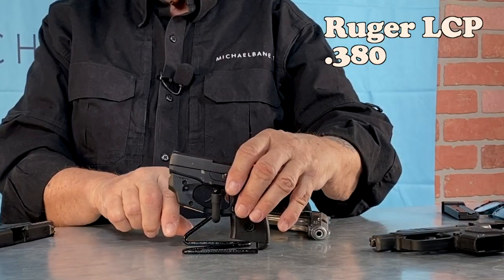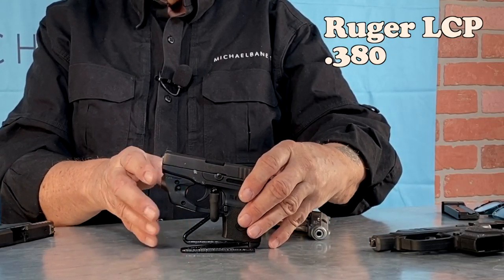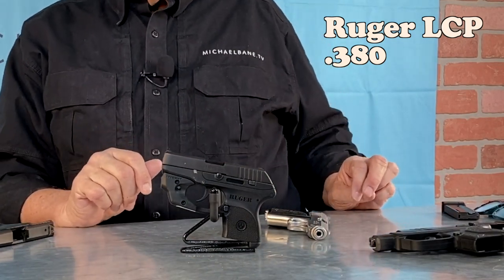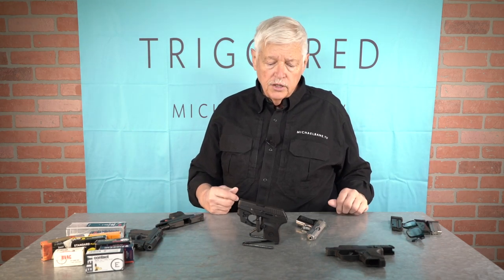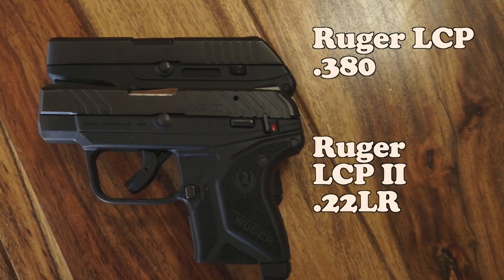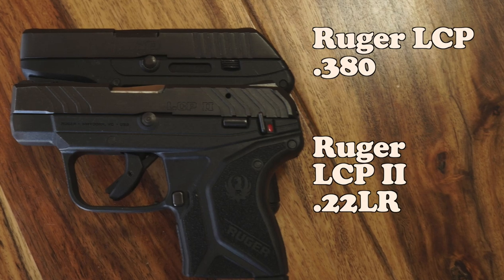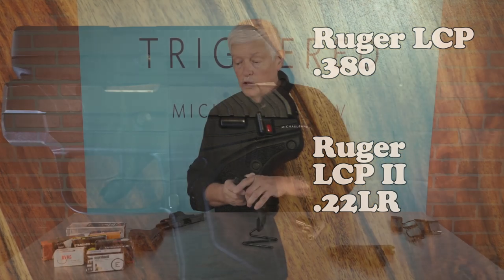I'm very proud to have been a part of this launch with Ruger. We worked very strongly with Ruger to get the original LCP launched. A lot of gun people said to me, 'Who's going to buy that crap? There's a zillion little pistols out there.' It became the best-selling launch of a handgun pretty much in our lifetime. By the end of the first day of SHOT Show, they had sold something like 300,000 of these guns. They're a great carry gun — something you use all the time.